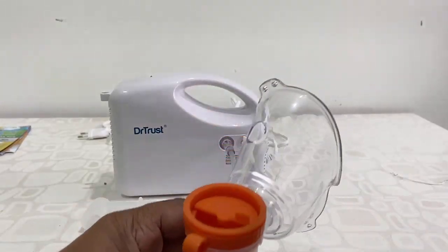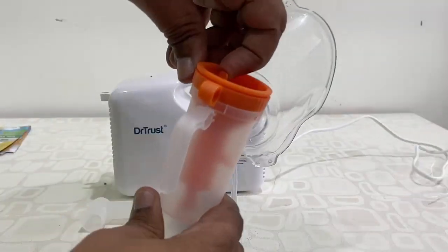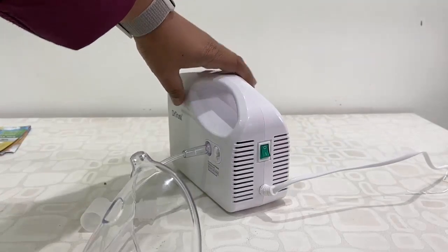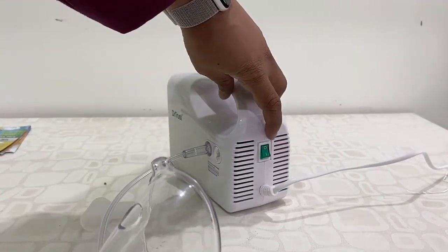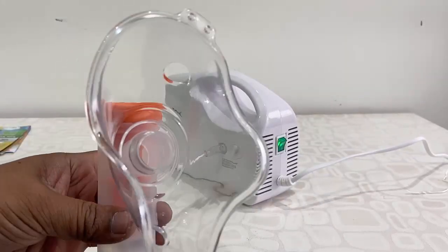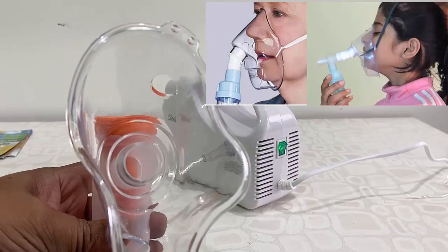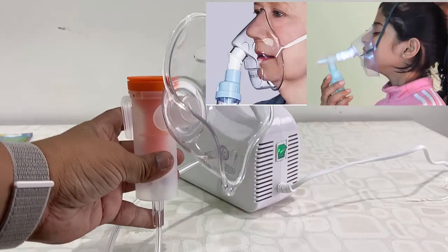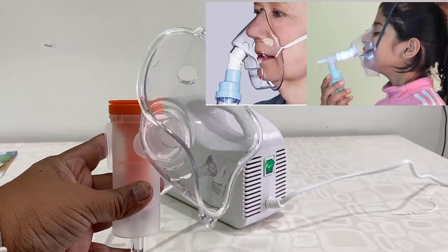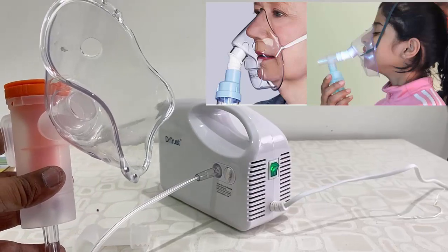After adding the medicine, close the upper section, then turn on the machine. That's it — you're good to go. Now attach the mask to your face as shown, and it's simple and easy to use. Very effective.